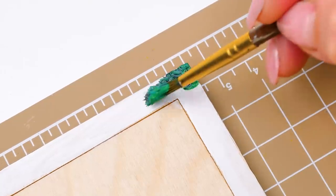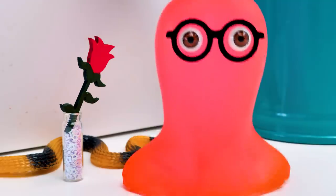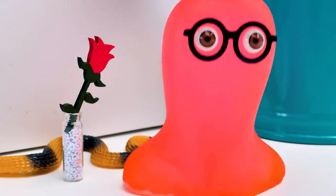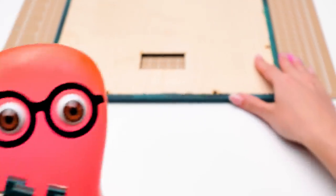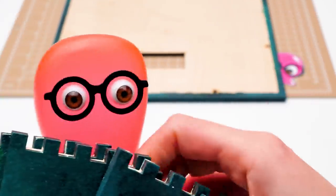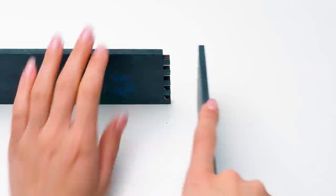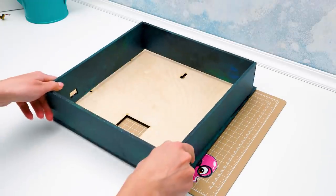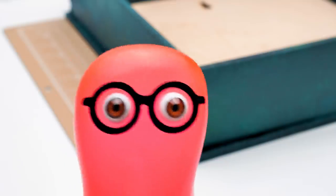Now we'll add some color. Sue! Check out the vase I made for our rose! We're done with the painting. Sammy, I need those pieces! I'm already here, Sue! Take them! Thanks! Now we'll need to connect these two parts. Sue, you can leave it to me!